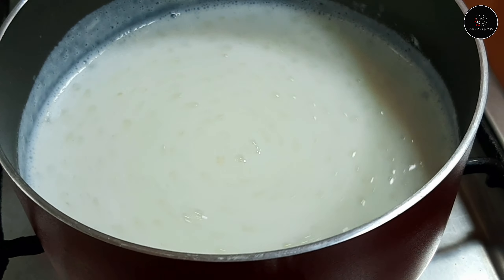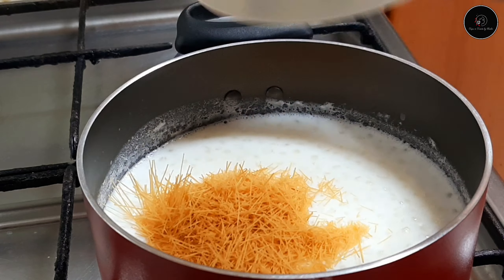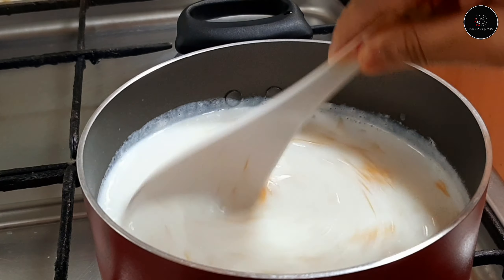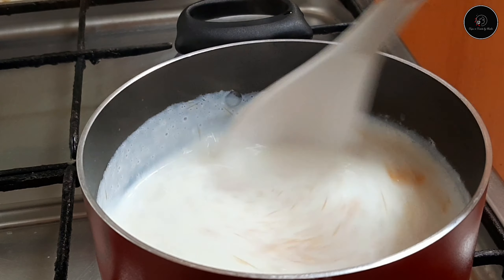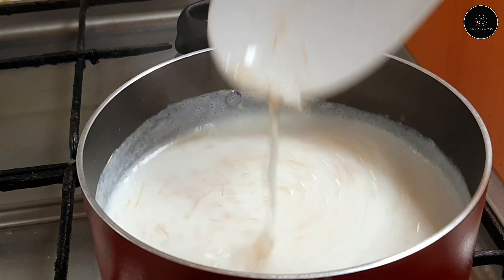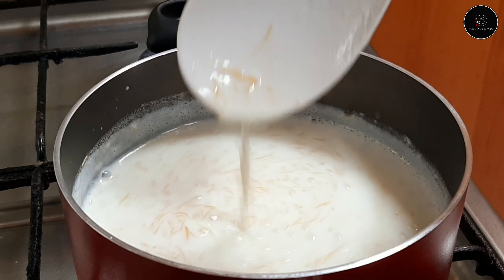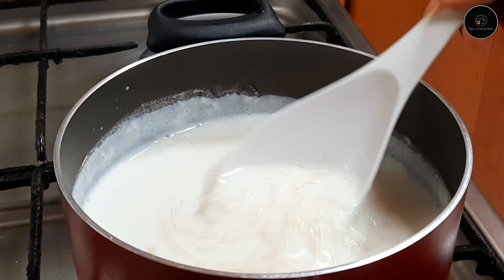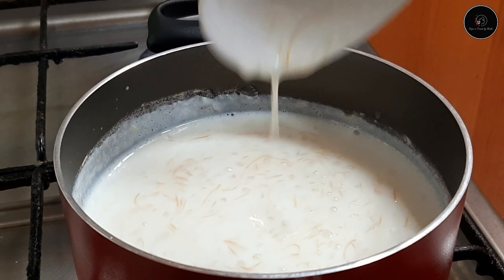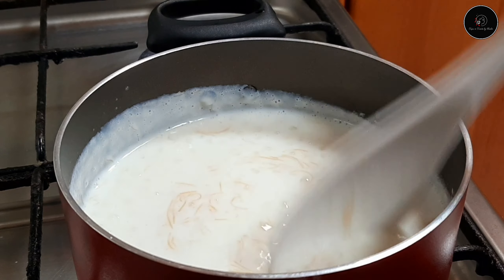We will mix it in half a cup. You can add some olive oil. You can add some olive oil and some saffron. You can add some olive oil.